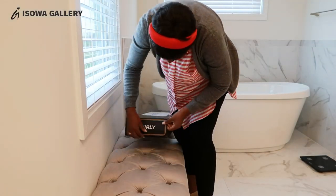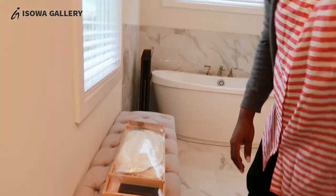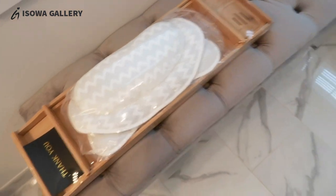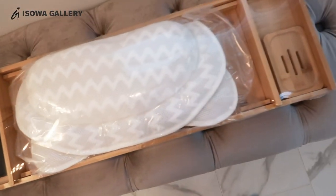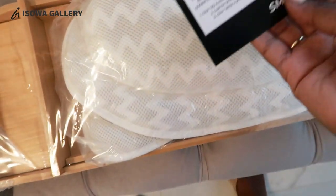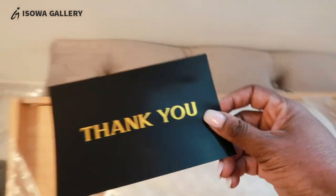Let me unbox this bathtub tray and show you how it looks — hopefully it fits the tub. When I was ordering, the listing said it came with a pillow for the bathtub. I was trying to order a pillow separately, but when I saw this had both I decided to try it. It's a bamboo tray.